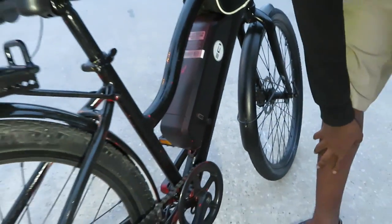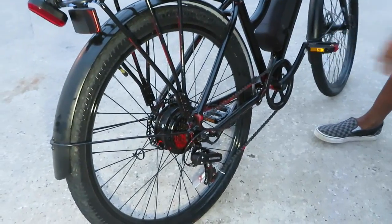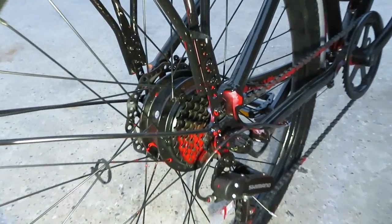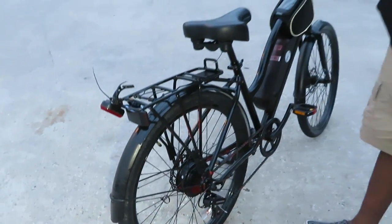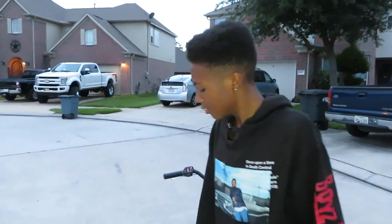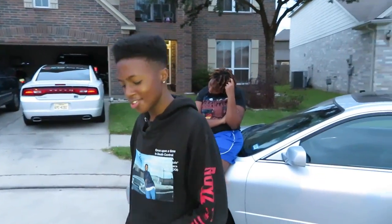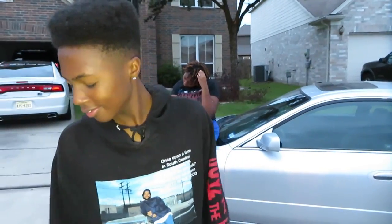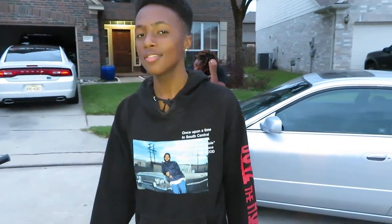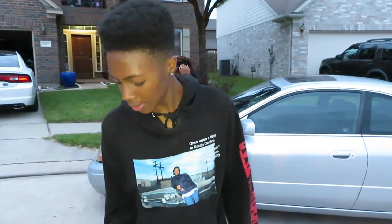You've got your pedals, chain, and your comfortable seat up here. How long have you owned this bike? Two weeks. How do you like it? It's very nice — it's nice for off-roading and stuff.